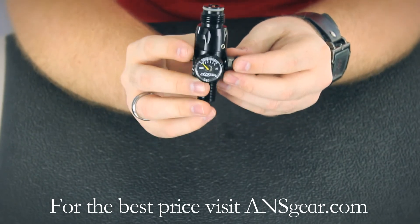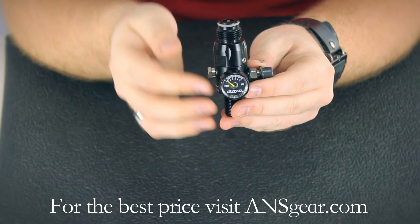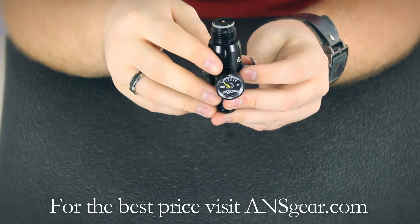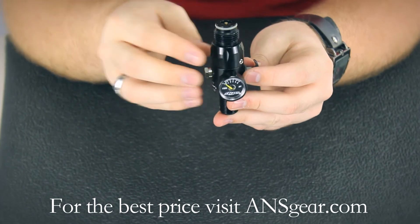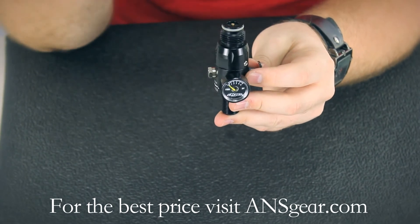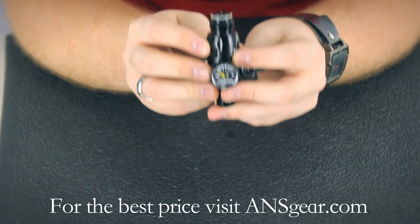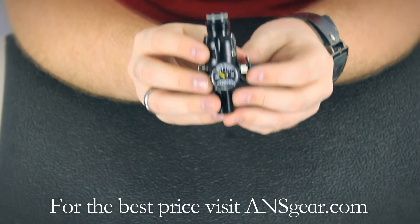It's got a very consistent high flow rate, so the output pressure is going to remain consistent and the recharge rate is very quick, so you're not going to get shoot down due to the regulator. You can have other issues, but the regulator is going to keep up with the gun as fast as it can shoot. You can get the Die Throttle Regulator at ansgear.com.